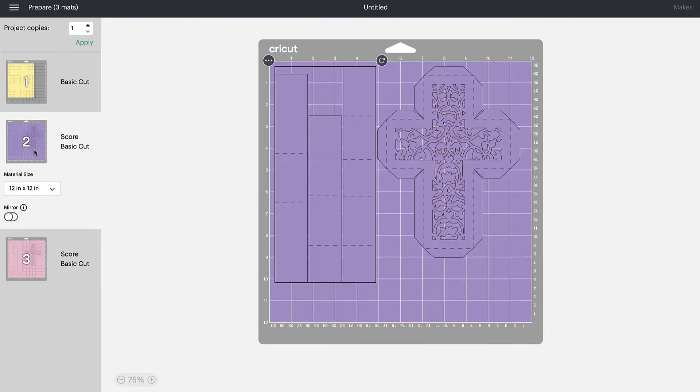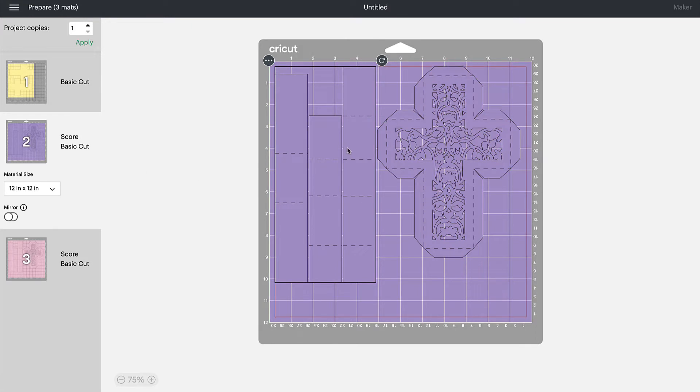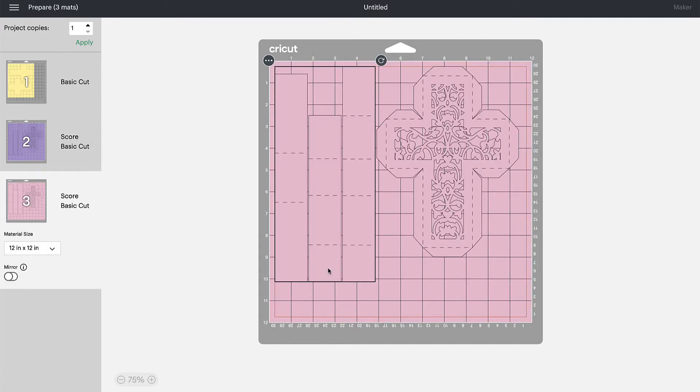Just a quick note: the first layer that comes in on your screen is the top layer of the box. You can't see this with your eye, but I have made the bottom layer of the box 1/32nd smaller so that it slips into the other one. So don't cut two of one of these — it won't work as nicely. This one is slightly larger than this one, so make sure you use each of these separate mats.